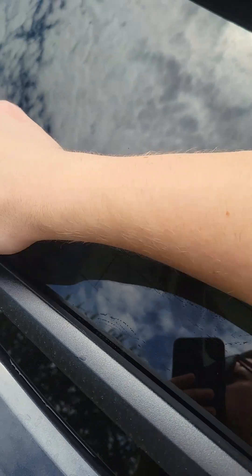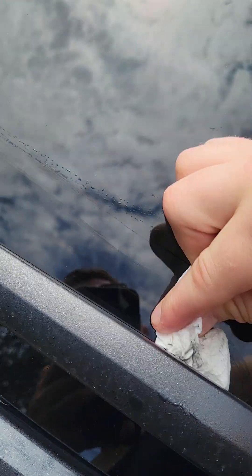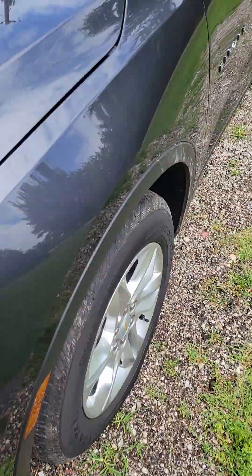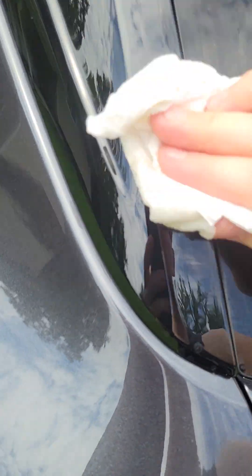Now we're gonna be able to treat the window again. Lift this up — this is the harder part, you kind of got to squeeze that underneath there. Grab a new cloth and put that on there — that was the original cloth, so we got some on there and some on the new towel. We're just gonna buff that in like so, fold the napkin over to get any excess. Always avoid the plastic. That should help out with the water on the back and front windows.